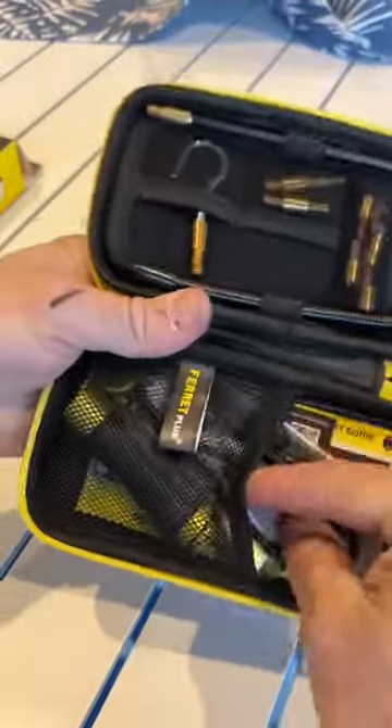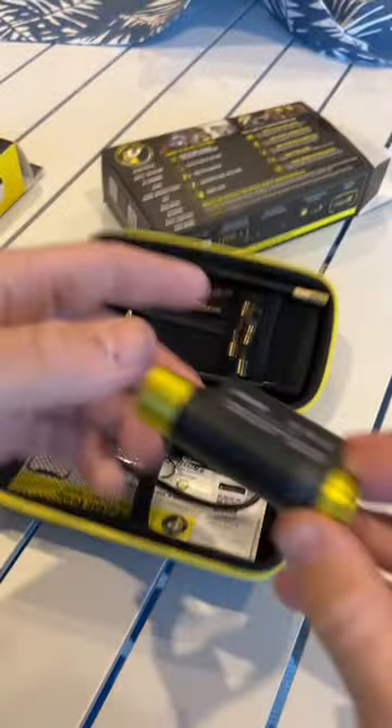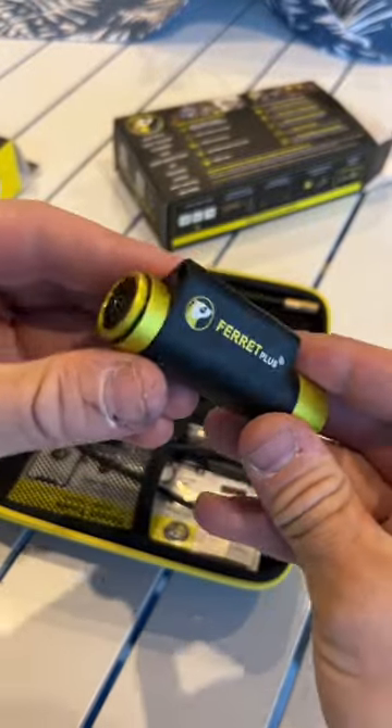So a lot of accessories, but this is the main part we want to look at. This is a little inspection camera.